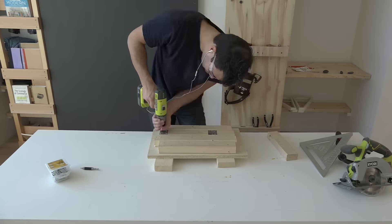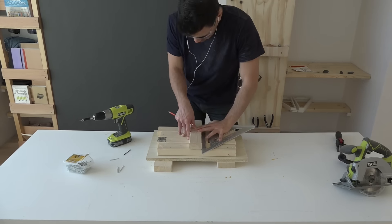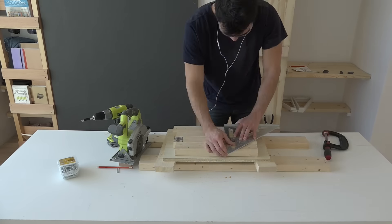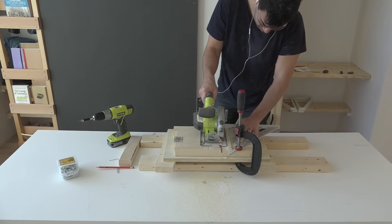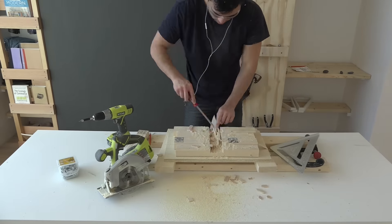I then pre-drilled holes and screwed four of the pieces down to a scrap piece of plywood. I then set the blade of my circular saw to about half an inch and then made a series of cuts down the center of all four of the 2x3s to make a recess as wide as a 2x3.